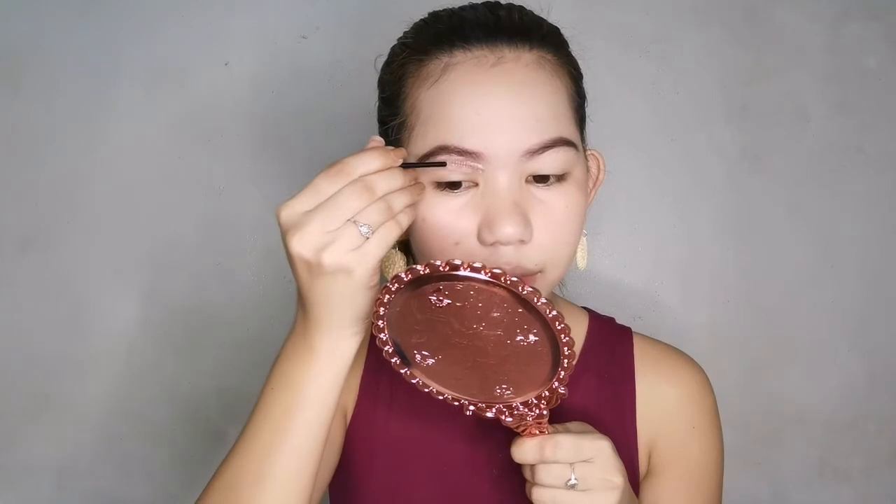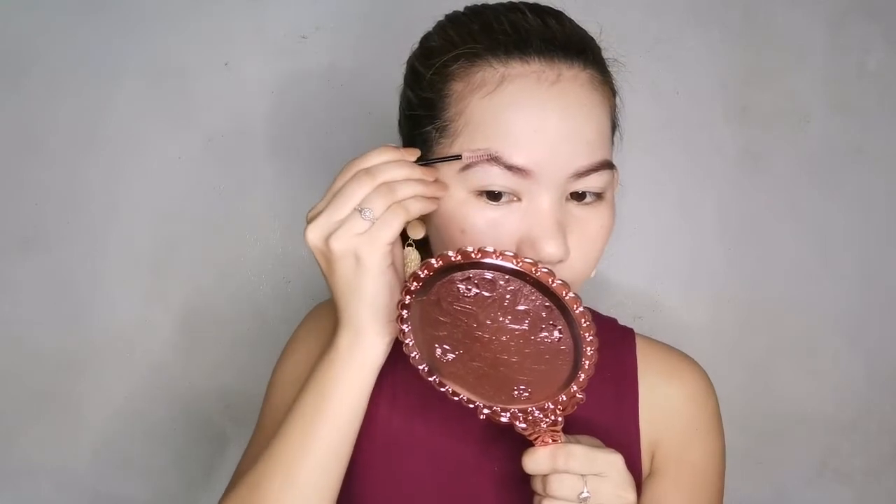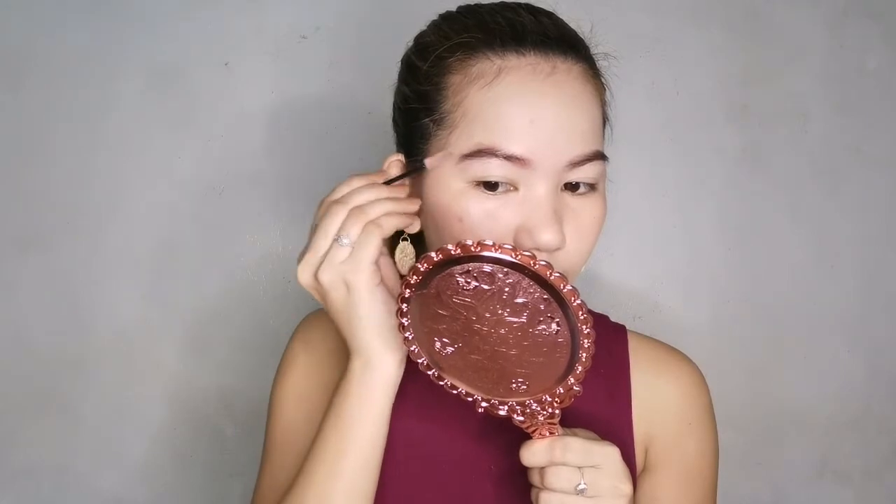I've seen others use brow soap so skillfully and their results look amazing. For me it works well enough in my own way. After finishing, I wipe the spoolie clean so dried soap doesn't build up on the bristles. Okay, brows are done. Now let's address our eyes — they look like I just woke up, and actually I literally just woke up. I just had coffee. I'm just a lazy person.